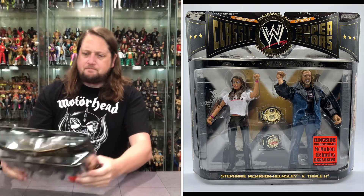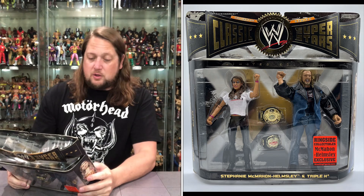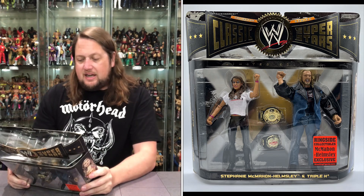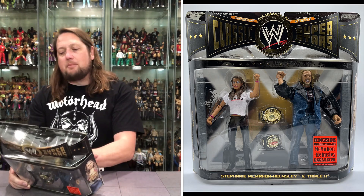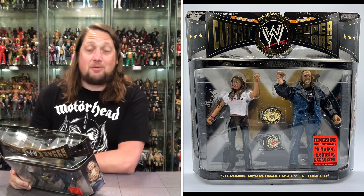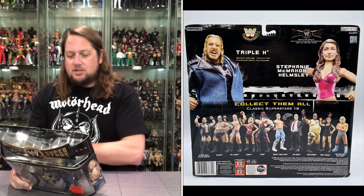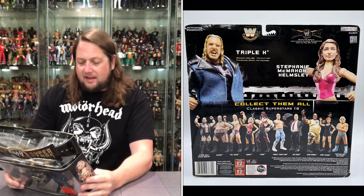On the back you've got Stephanie and Triple H, and a 'Collect them all' section for Classic Superstars Series 18 — Stone Cold Steve Austin, Rikishi, Valbona, Sonny, Kane, Honky Tonk Man, Jim Ross, Mabel, Mae Young, and LJ and Ric Flair. Man, that is a huge set. Can you imagine if Mattel made sets that big today, or AEW for that matter? Just absolutely crazy how many figures we got back then. This is from 2008.